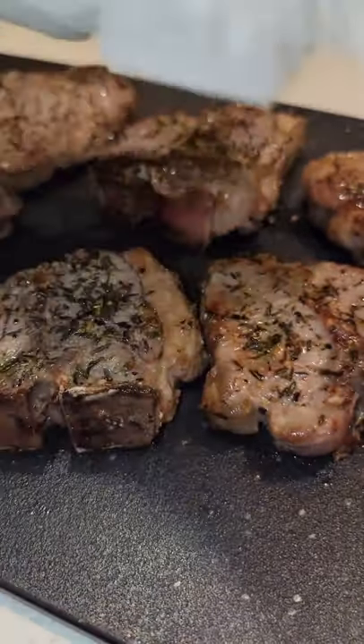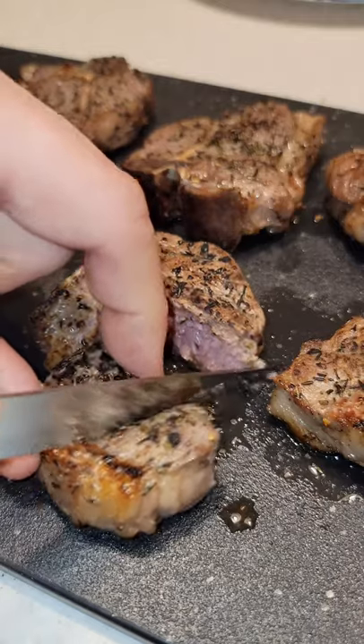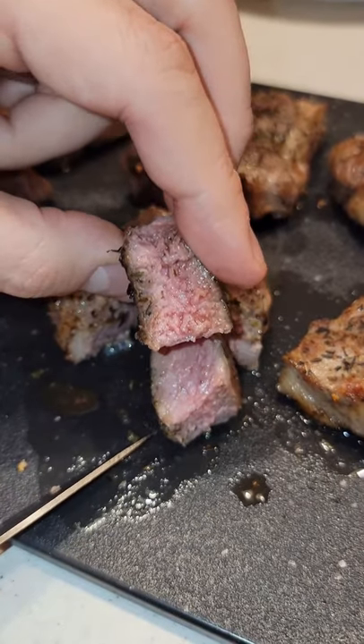Now let's pat them dry and put a light sear on with our torch. And now we're ready to serve. Let's carve these little things up and we're looking for a perfect medium rare. Enjoy!